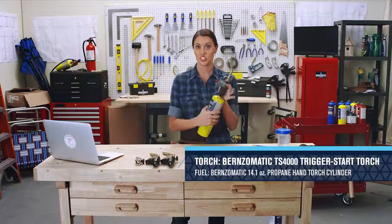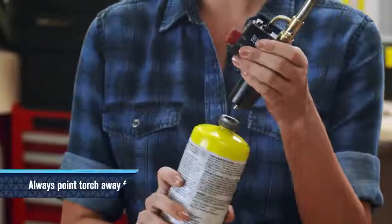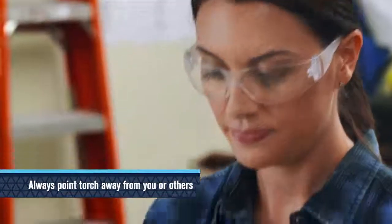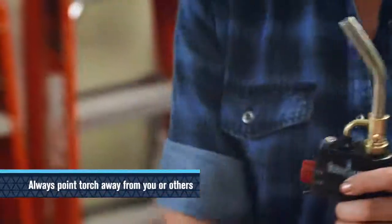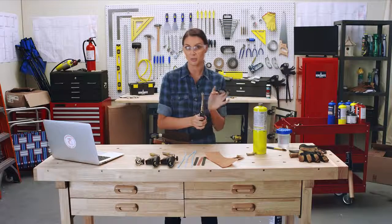First, let's see if the torch is still producing a spark. Remove the cylinder from the torch and unscrew the burn tip from the torch. Then press the ignition button and look for a spark from the igniter wire to the burn tube.